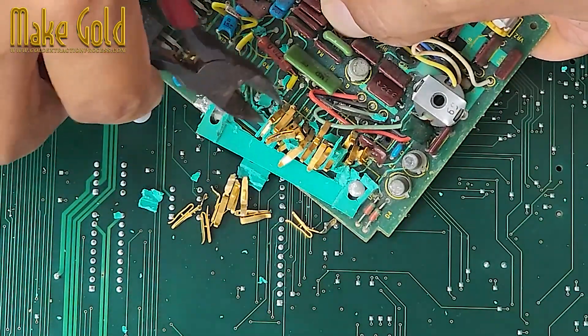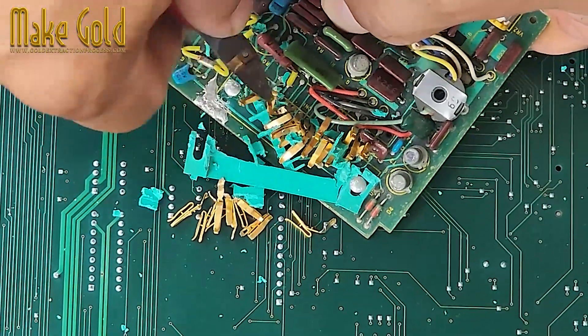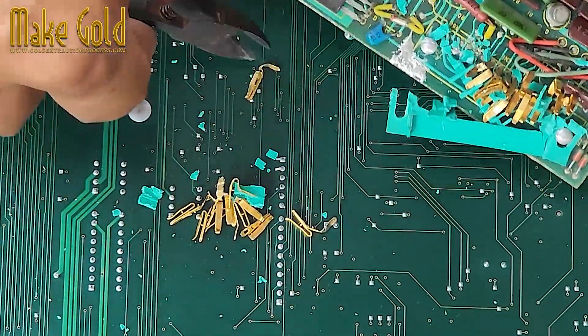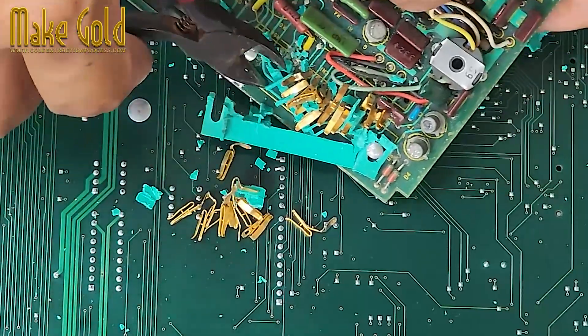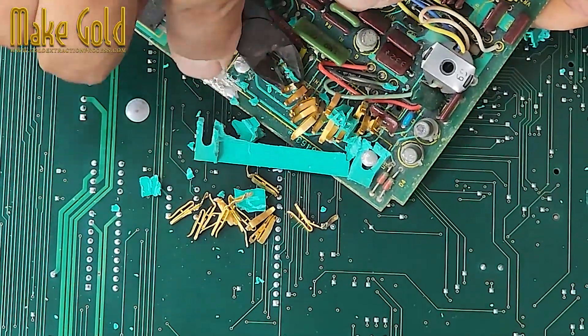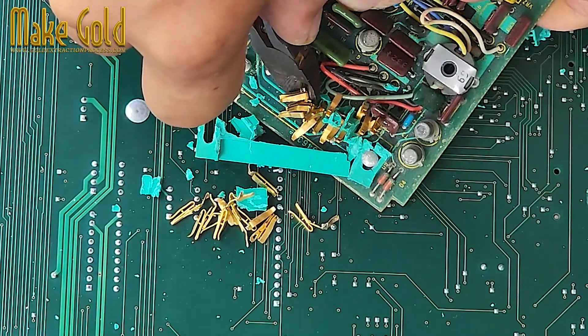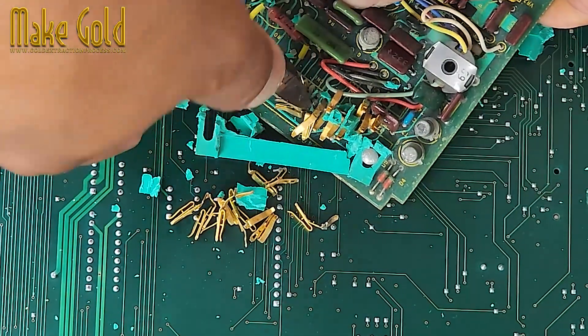Extract the gold pins. Once found, use wire cutters to snip gold pins off headers, and pliers to pull gold-plated connectors or edge fingers from boards. For RAM or PCI cards, cut the golden edge fingers off cleanly. Place all your gold-bearing parts in a labeled container — be neat, as it helps later if you go on to refine the gold chemically.